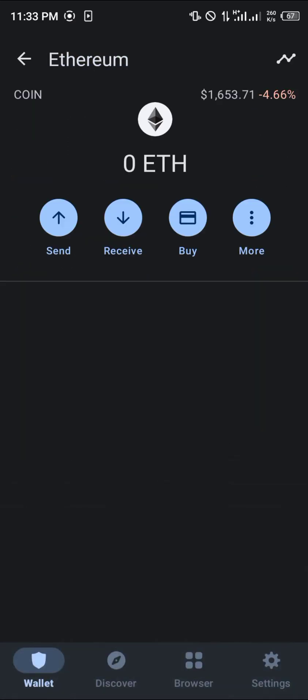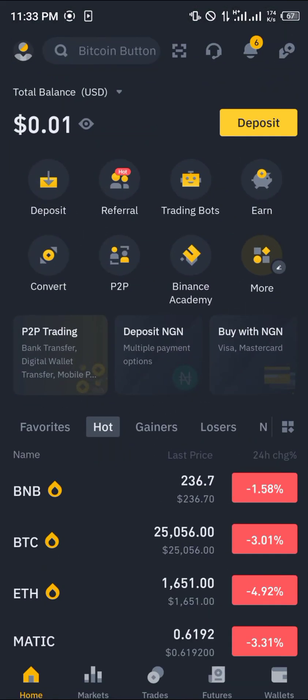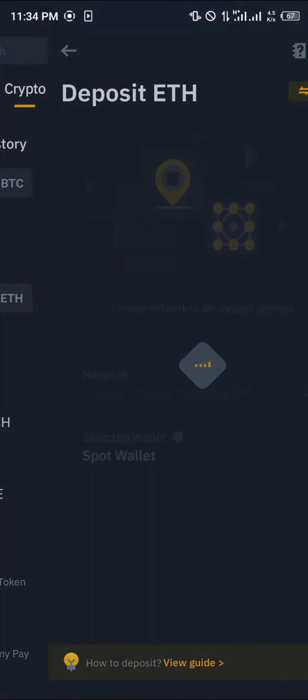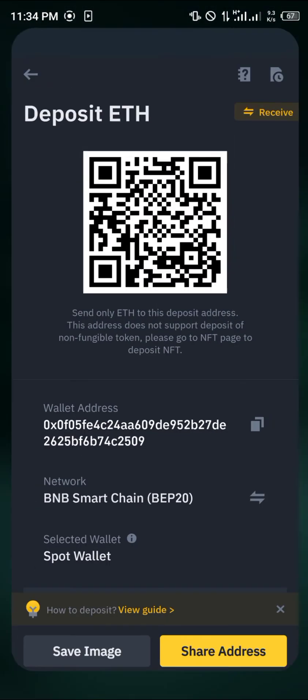Another method of getting the ERC20 Ethereum — the original Ethereum — is by minimizing and opening up your Binance. In Binance, click on Deposits. We're going to be depositing your BEP20 Ethereum, which is the Ethereum you've gotten by swapping your BNB, BUSD, or any BEP20 tokens. Click on Ethereum and select BEP20, then copy this BEP20 wallet address.